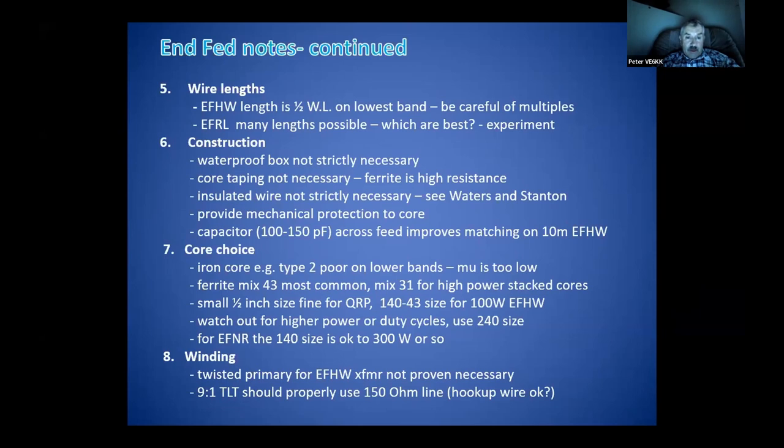On the core choice, you can go back to the chart. On the winding: some people say you need to twist that primary. Owen Duffy in Australia — a very outspoken mathematical type — has made a trial transformer with very thin wire that looks very successful. It doesn't look like the standard design at all. His comment is this is only one particular design to solve the problem, and he's very right about that.